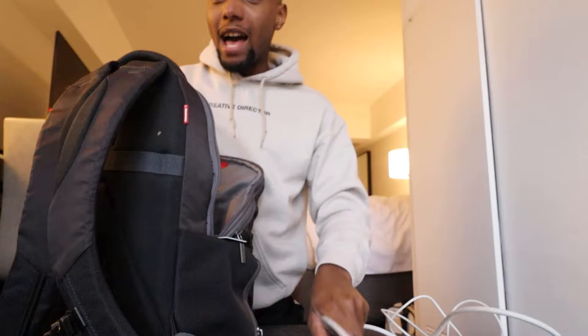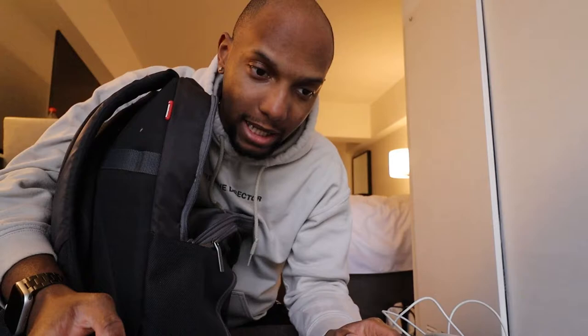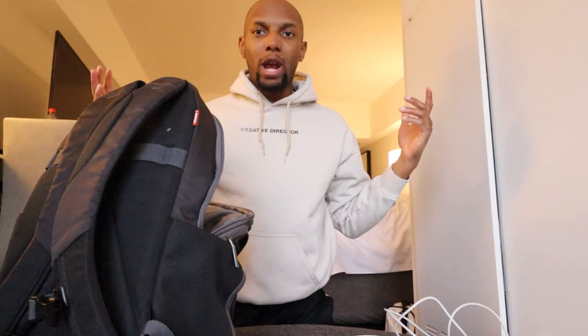Next we're gonna open the big pocket — this is normally where the camera would go, where the mic goes. I put those two together; obviously I take the lens off and put that in a separate area. I also have my Mac charger in here, and because I have the Mac charger I have to have the MacBook. I can edit while I'm out here — maybe tonight I'll hop on and start preparing some of these videos for you guys.